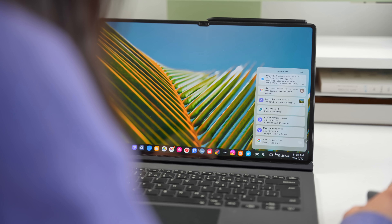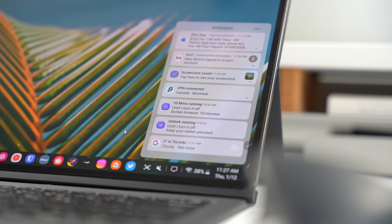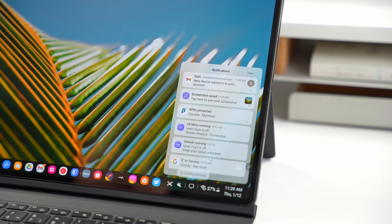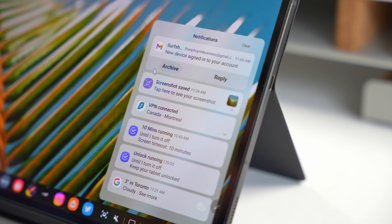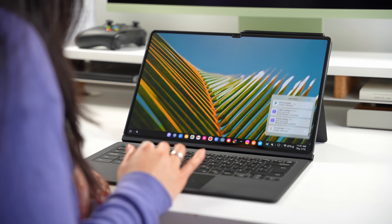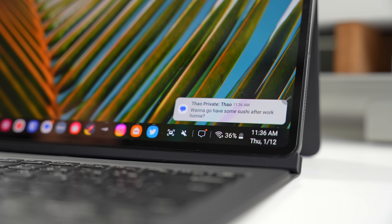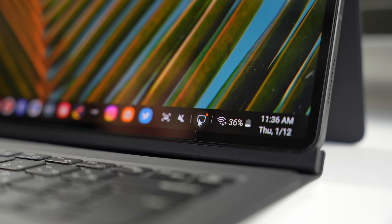The notifications also got a fresh redesign. It looks cleaner, it's spaced out nicely, and the bigger app icons are a nice touch. The action buttons are bigger with bold text now too, which is a nice improvement over the old tiny ones. You can still quickly swipe left or right to dismiss notifications. There's also a new indicator on the notification button itself that does a much better job of drawing your attention if you happen to miss the initial pop-up.